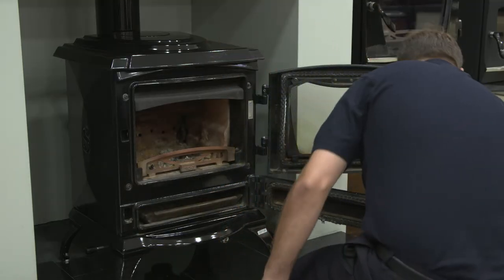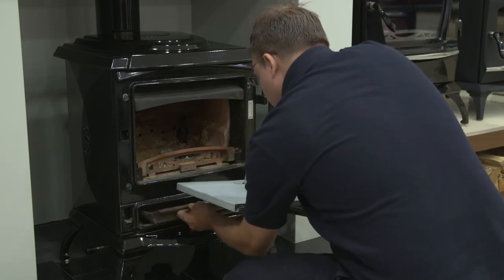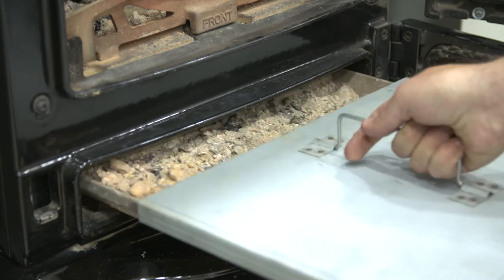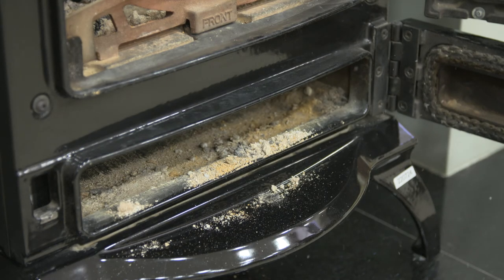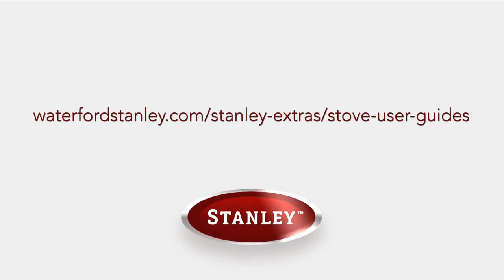We recommend the following cleaning process to be carried out on a monthly basis. In order to clean the grate, remove the ash pan beneath first, and lift out the grate. Take care if the ash pan is hot from the previous day's fire. Use a brush to dust off clinker and any remaining ash into the grate. For instructions on how to remove the grate on your specific Stanley stove, please reference the user and maintenance instructions.